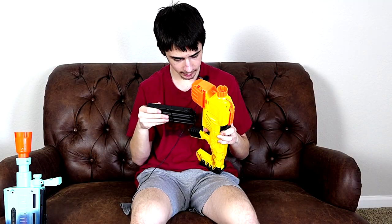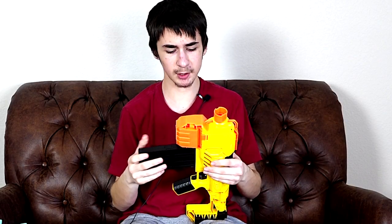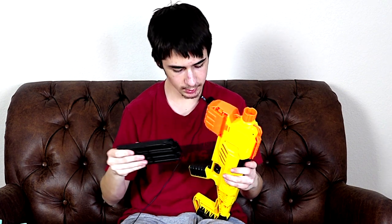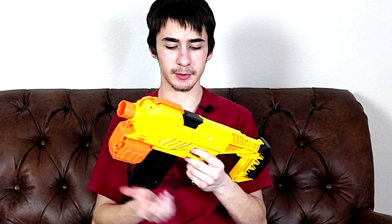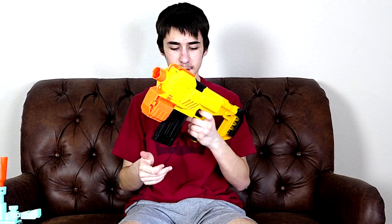I checked the instruction manual and it says just put the mag in, but it seems like it doesn't like to do it that way. You can do it without pressing the mag release, it's just really hard. Basically the best way is to hold the mag release and put the mag in like that. Taking it out is normal — it locks in and you press the mag release and pull it out.